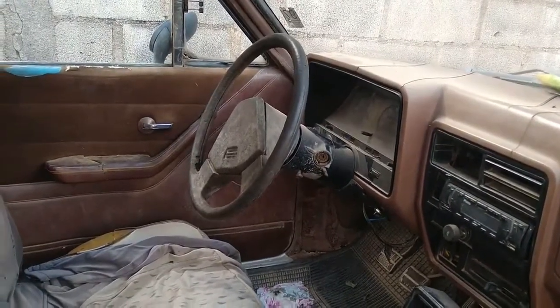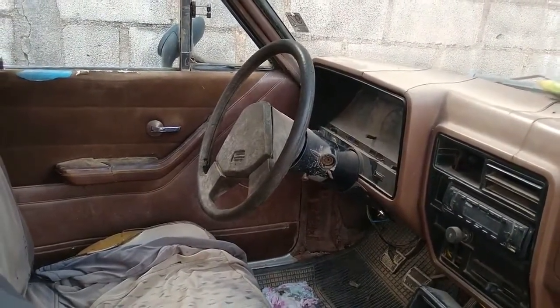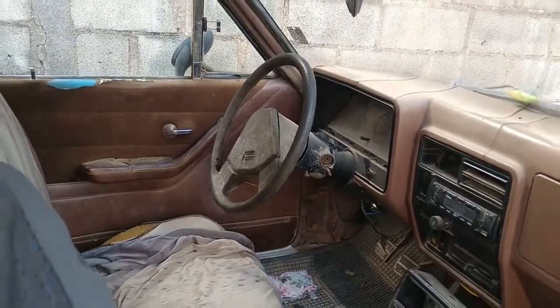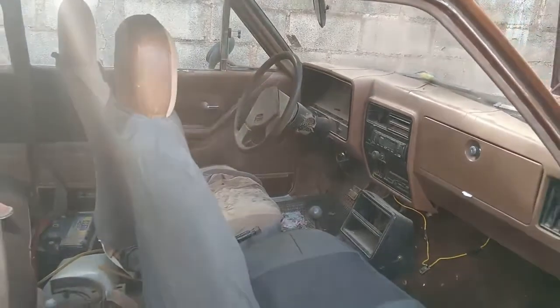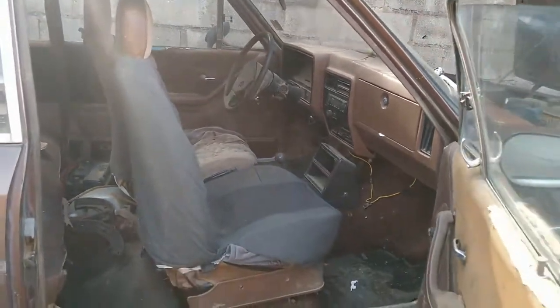Hello friends, we are here today with a caravan. It's all deteriorated and we're going to redo the electrical part. There are many problems here.